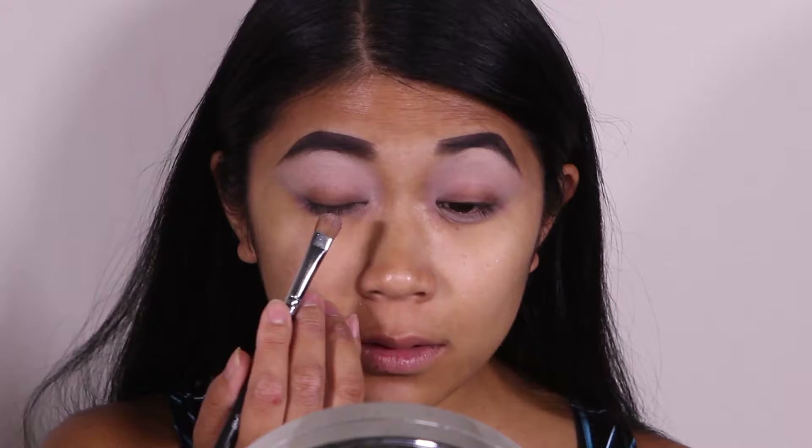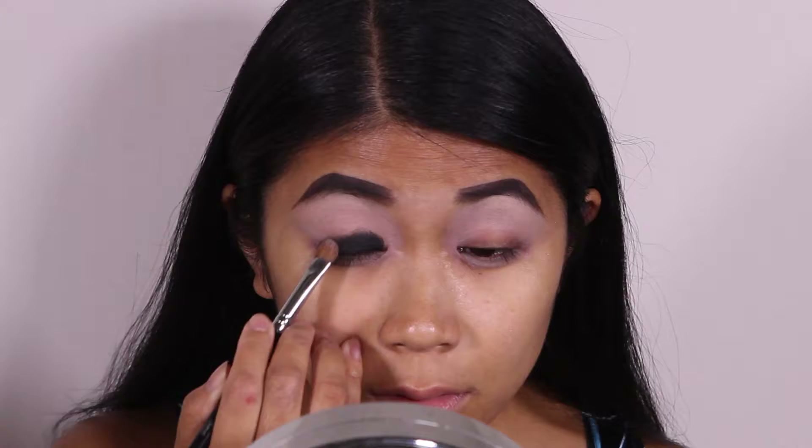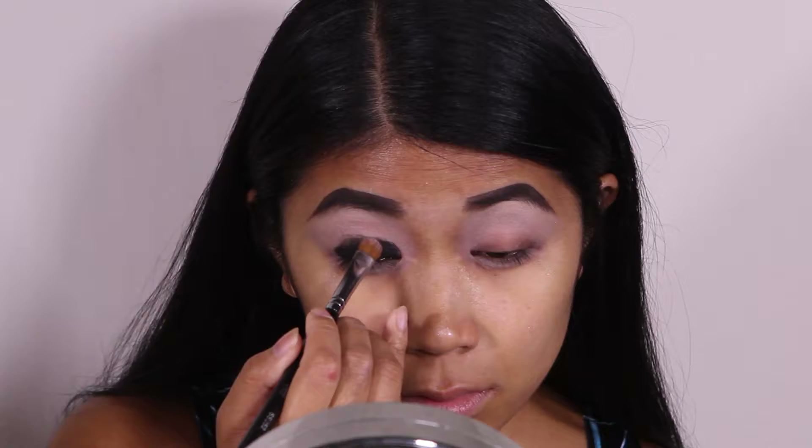Going back to my flat large shader brush, I'm going to pick up Inglot's AMC gel liner in color 77 and apply that to my lid. When first applying the product, I like to focus it on the center of my lid and then slowly extend outwards for a feathered look — however, don't worry about perfectly blending that out, as we're going to do that when we apply our eyeshadow.